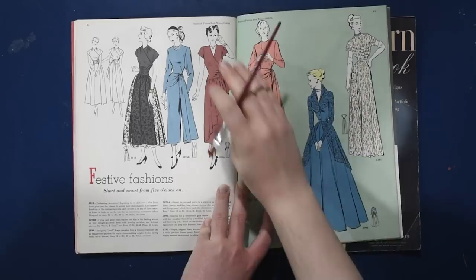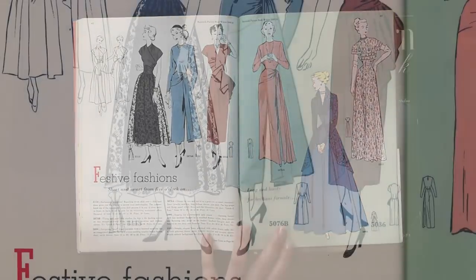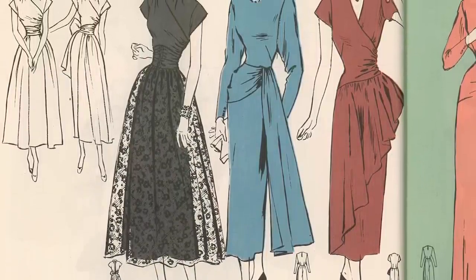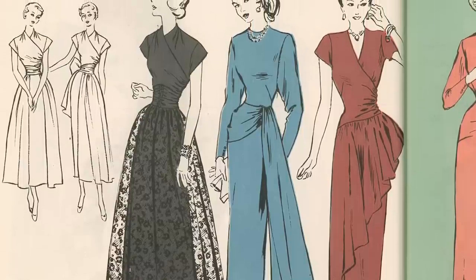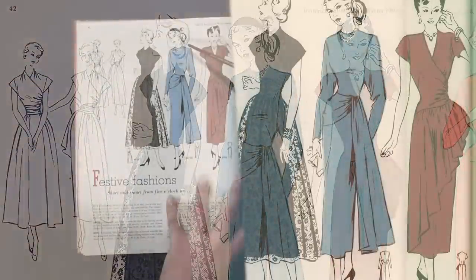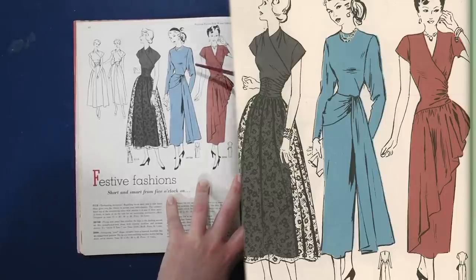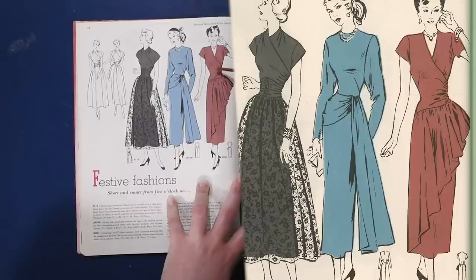We have festive fashions for holiday parties here in winter 49. Short and smart from five o'clock on — here are our cocktail dress recommendations. We have this overlapped faux wrap style with a gathered midsection and a sheer overlay on the skirt. I want the one with its rather 80s dropped sleeve — though it wouldn't be good if you were short-waisted, as the sleeve and waist would create a block across the top. We have an angled dart up into the apex and this dropped set-in sleeve. And then a lovely draped shawl around the waist.